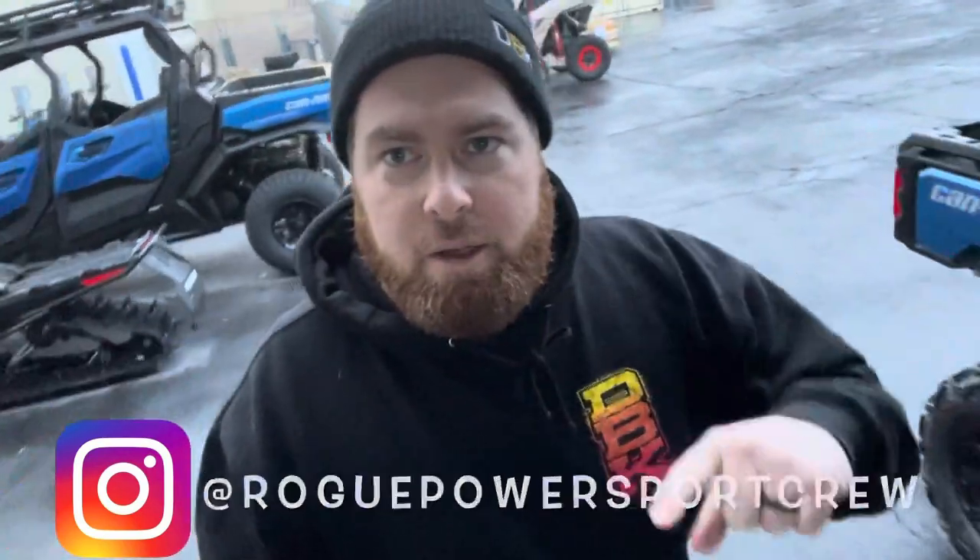What's going on guys? This morning we are going to check out one of the new 2022 Freeriders from Ski-Doo, so let's check it out.